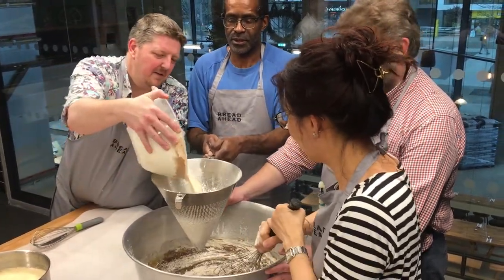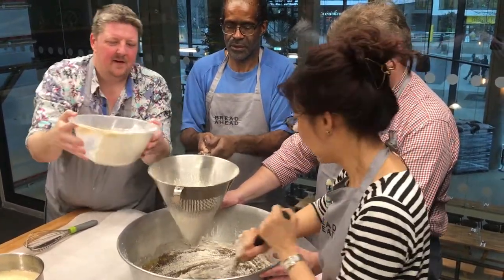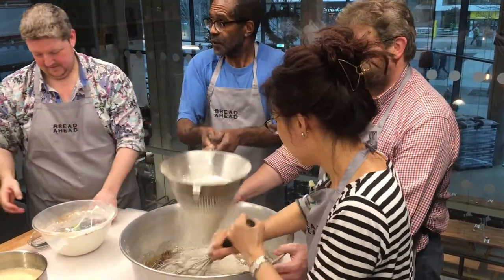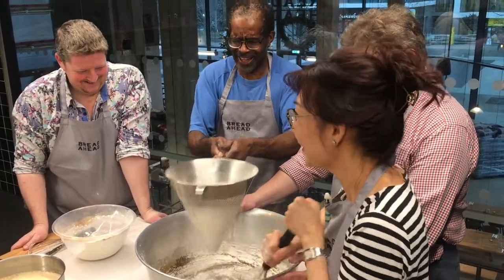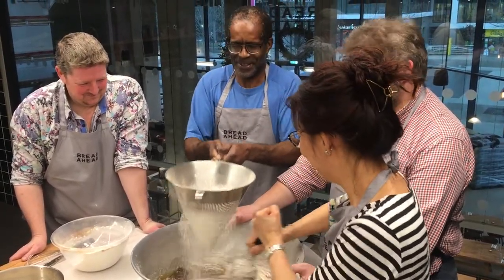How many is this for, Kev? The recipe — this will usually do for 13 people. There'll be plenty to take.